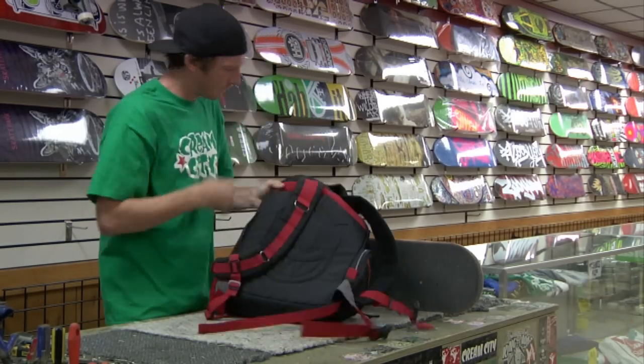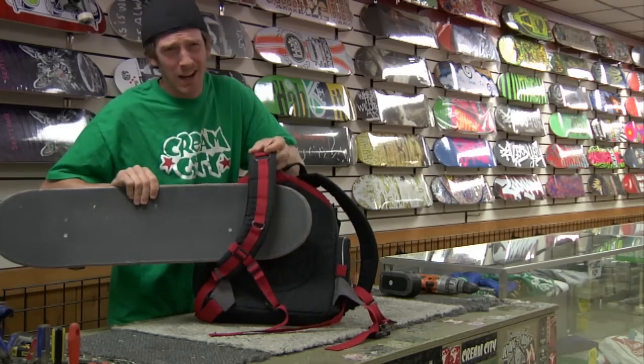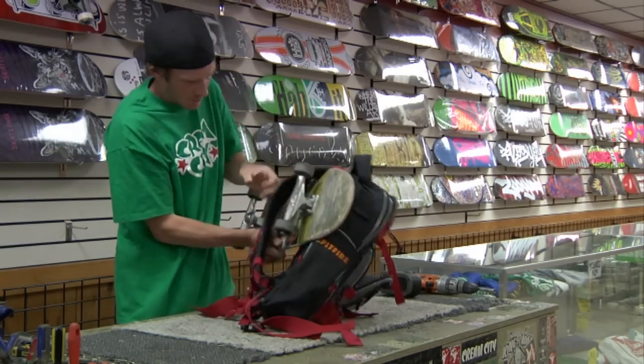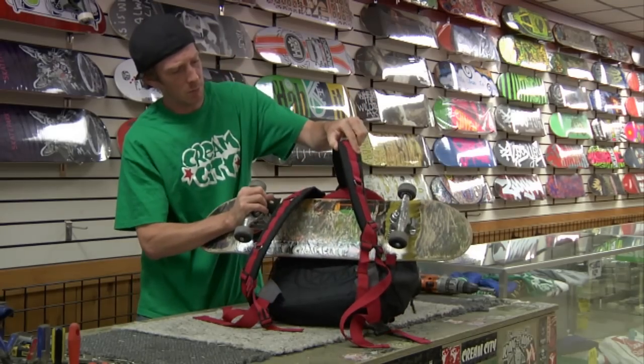Take your board. You don't want to have the grip tape against your back because that would probably hurt a little bit if you're cruising around. So we'll take it the other way. You put it on like this, right through the loops.